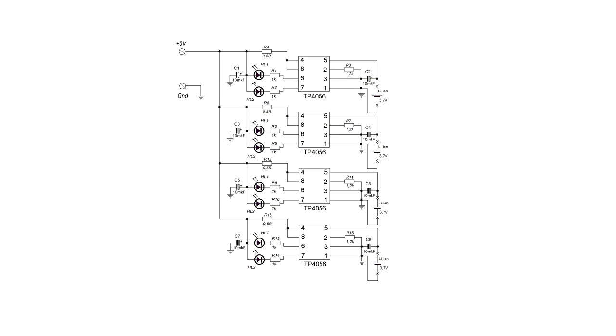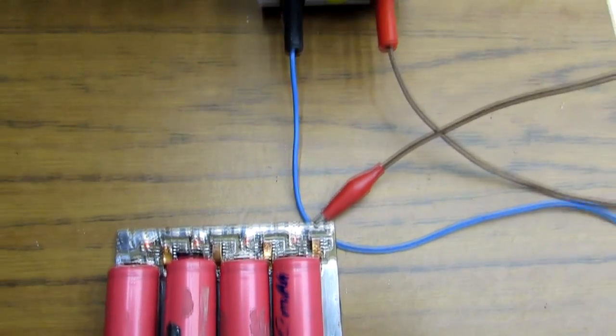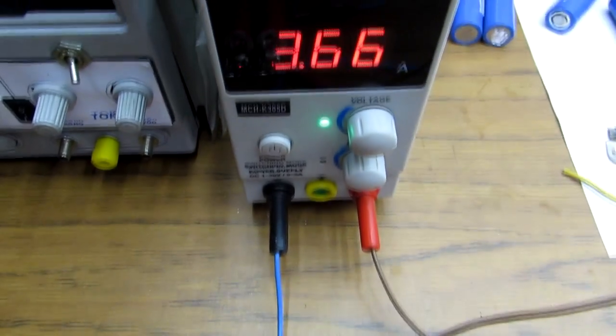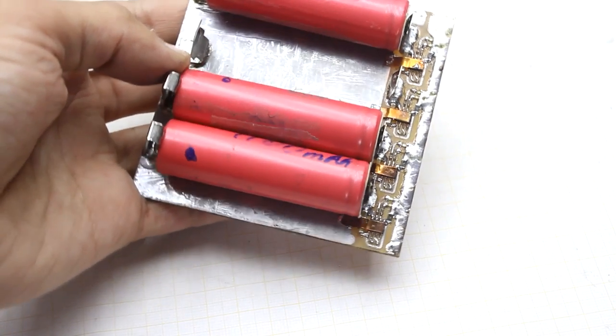All chips are powered through the same power bus — their inputs are connected in parallel. If we charge a much-discharged battery, the current consumption of the charger will be more than 4 amperes. Taking into account the losses, it can reach 5 amperes, so we must think about the power source.